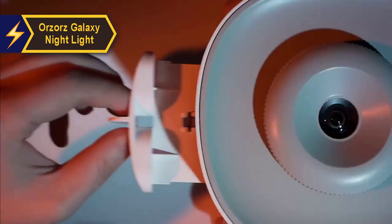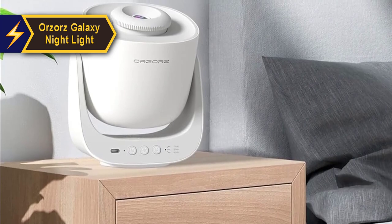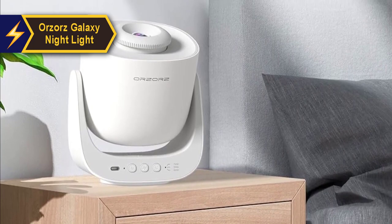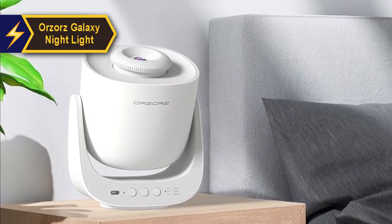Its base rotates 180 degrees with each position locking securely, eliminating any worry about slippage or constant refocusing. The sleek modern white design of this star projector makes it a suitable addition to various home decor themes.